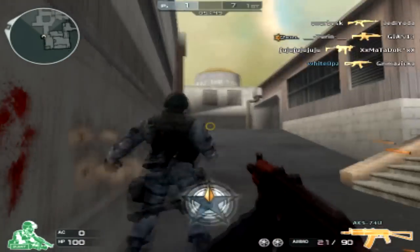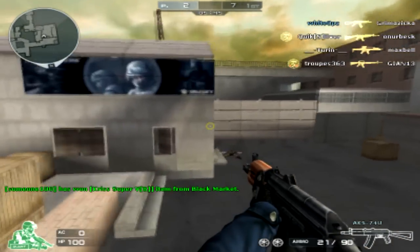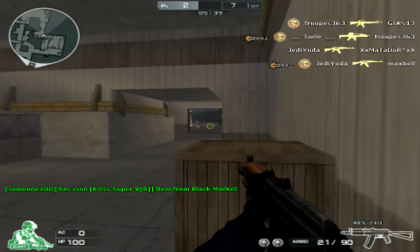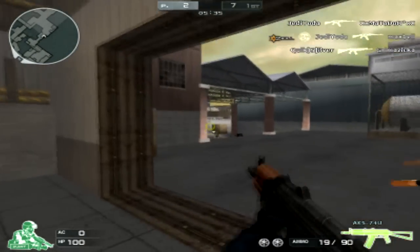Hey guys, Wideups here with a review of the AK-74U. To start things off, I want to get this across: I love every AK variant — the RPK, the normal AK, the AK camo, the AK gold — they're all good, but I just didn't get what I was looking for in this gun.